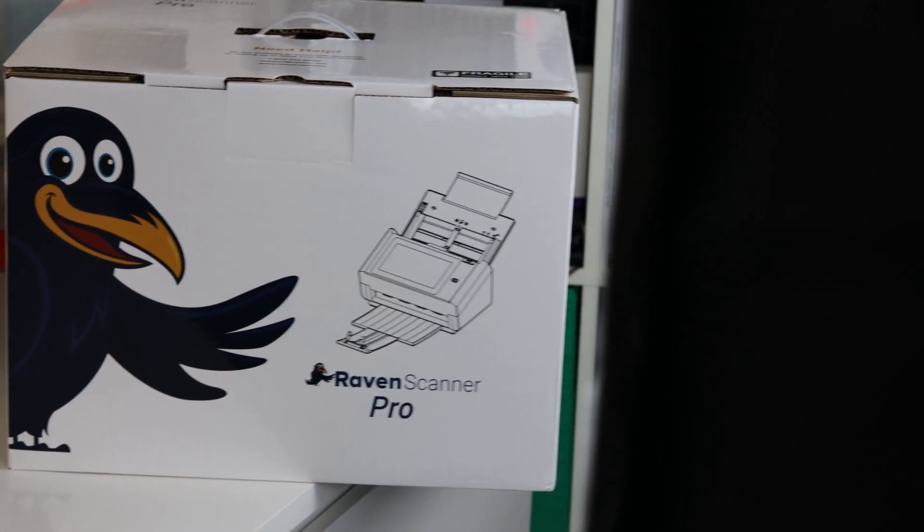Hi, I'm Lionel, this is TechLoto, and remember: if I use it, I'll review it. So this is my review for the Raven Scanner Pro, and this couldn't have come at a much better time because with everyone working from home, going paperless is more important than ever.